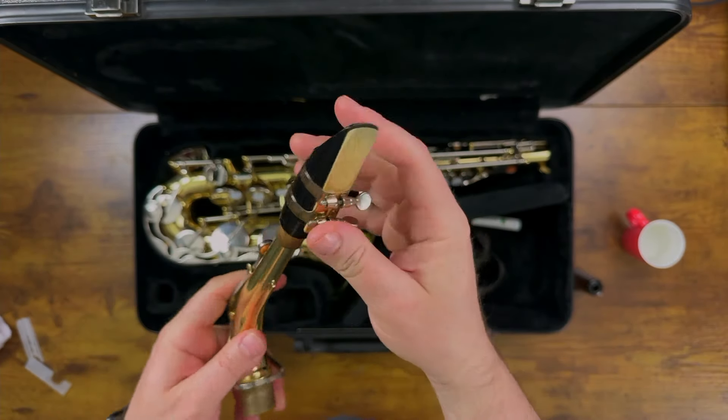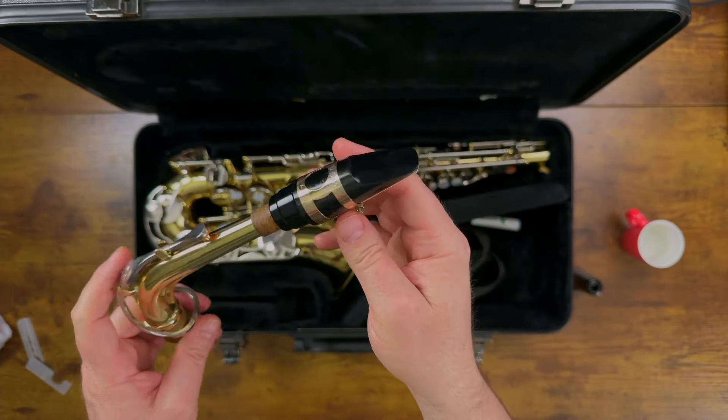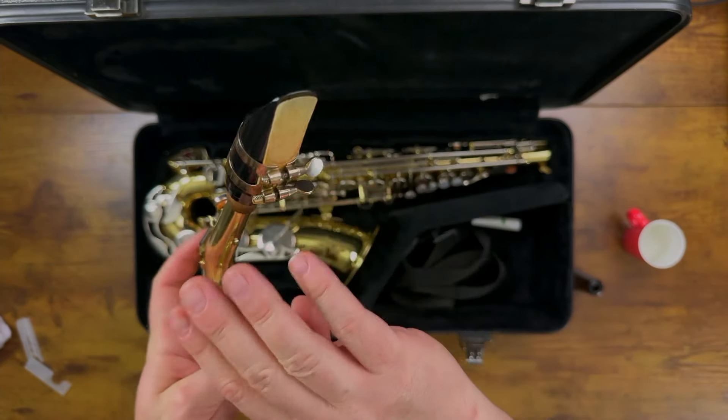Hey, it's Dr. Selfridge. Today we're going to learn how to put together the top part of your saxophone — that's the reed, the mouthpiece, and the neck.